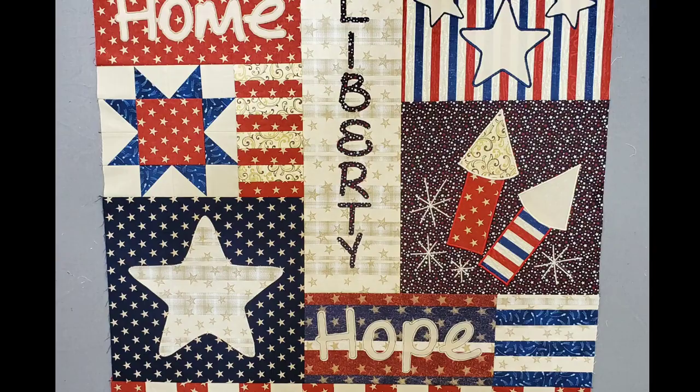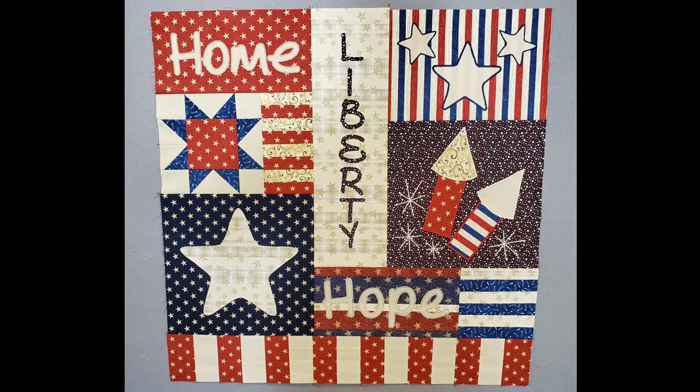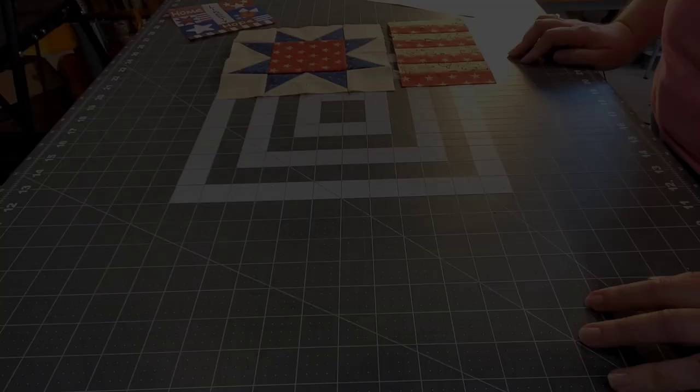Welcome back everybody, welcome to video number 11 where we are sewing together all ten blocks of the Liberty Wall Sampler and finishing up this quilt top today.